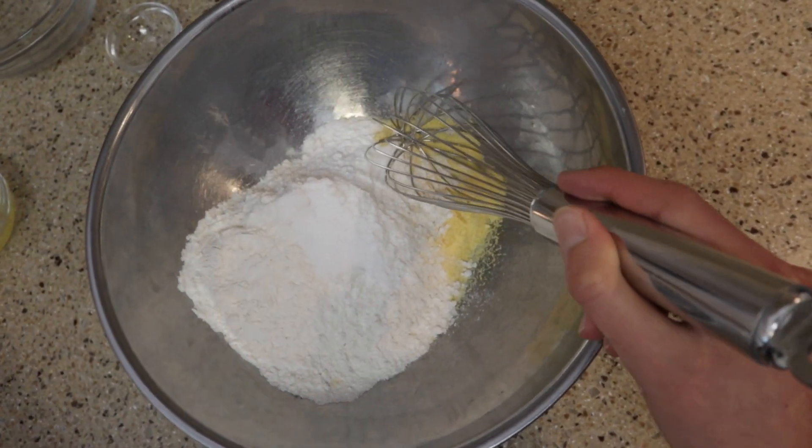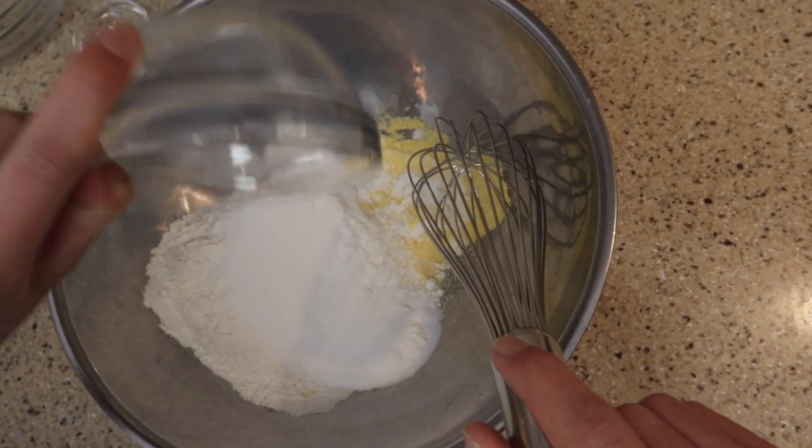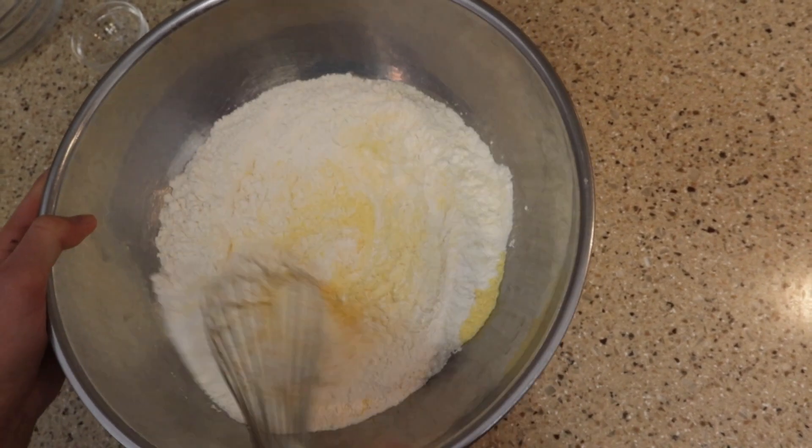This is our sugar — we're gonna need two tablespoons of sugar, and let's just go ahead and add this in. And that's all of the dry ingredients for our batter, so we're just gonna go ahead and whisk this up.